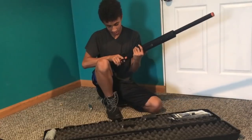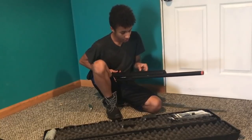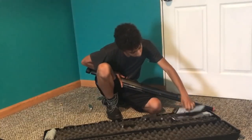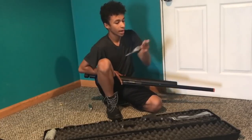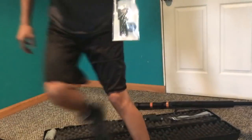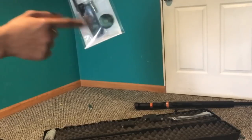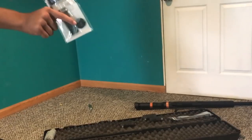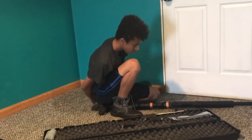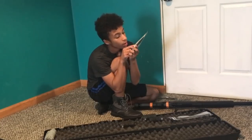Oh my goodness, the trigger is amazing. The mag comes out really easy. I got patches — one that says 'Modify', one that says 'Dominate the field', and one that says 'Sniper'. There are some Allen keys and there's the black tip so you can remove the orange tip. He signed it — 'Nov' right here.